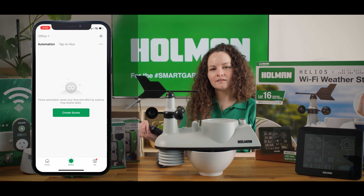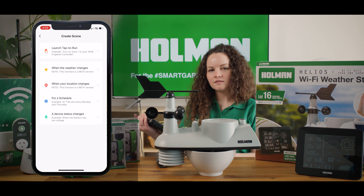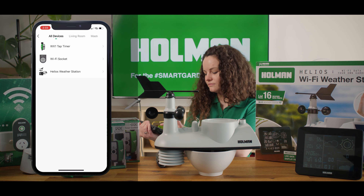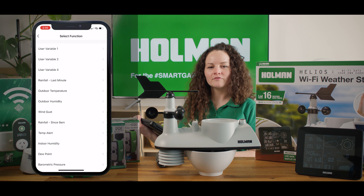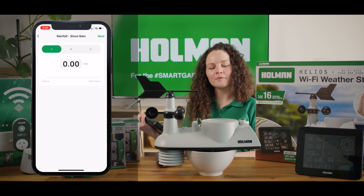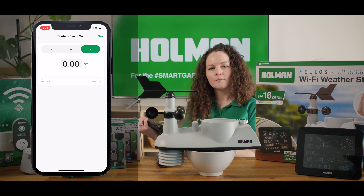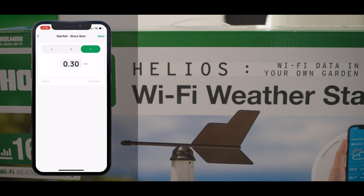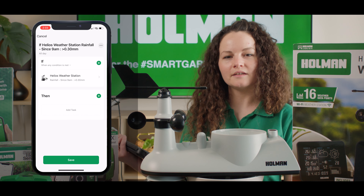Next we'll select create scene, then select when a device status changes. The device that we'll be choosing is the Helios weather station. There are many functions available to you but we'll be choosing rainfall since 9am. You can now select the parameters of your automation — I'm going to be choosing greater than and putting in 0.3 mils for this exercise, but you'll probably want a higher threshold. Then you'll select next and the start of your automation will be displayed on the screen.